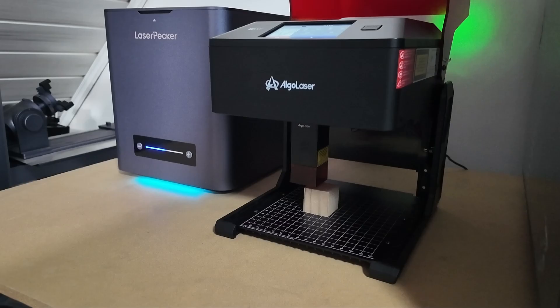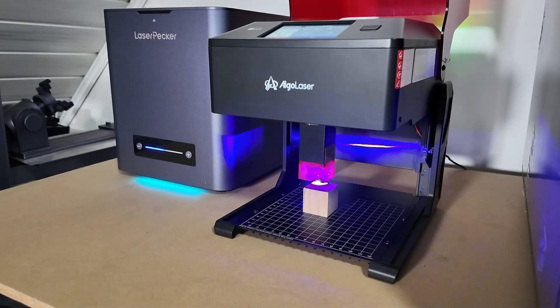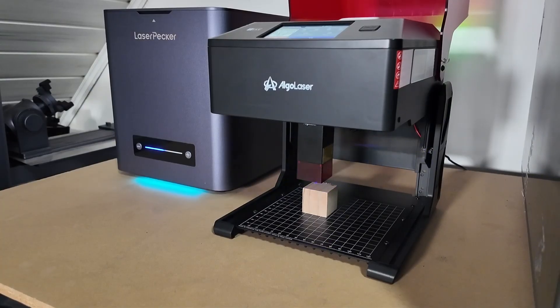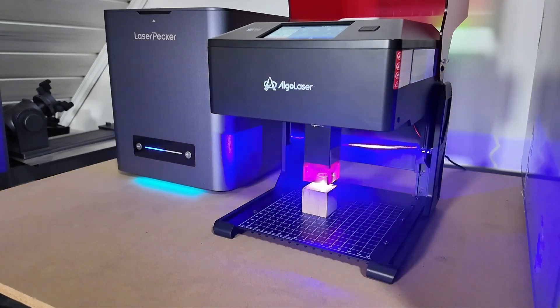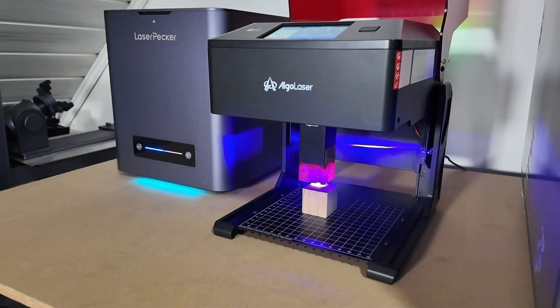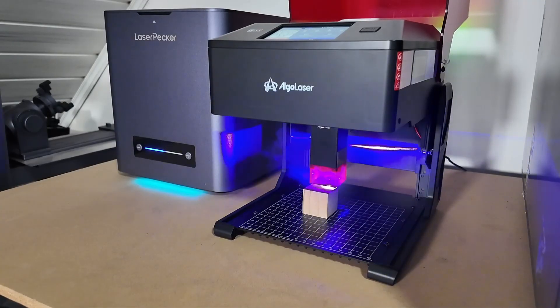So let's start with the first impressions. The Pixi 10W comes fully assembled right out of the box — no screws, no complicated setup. It's literally plug and play. All you have to do is download the Algo Laser app, which works on both iOS and Android, connect your device, and you're good to go. Within minutes you can already be engraving. That's one of the biggest advantages of this machine — it cuts out all the hassle and makes the entry into laser engraving so much easier, especially for beginners.